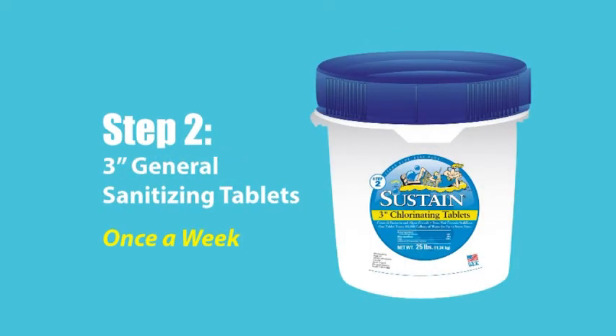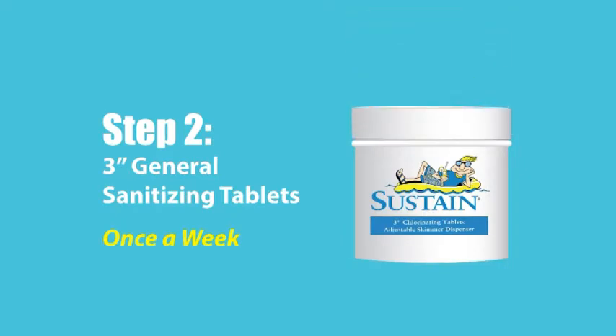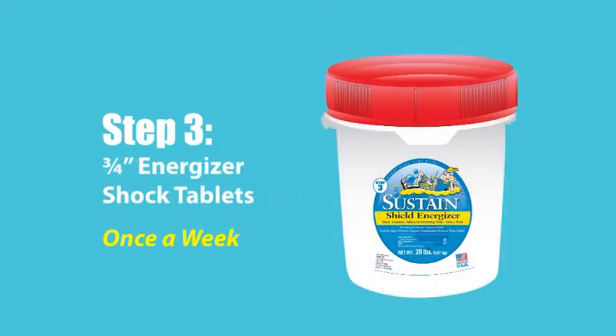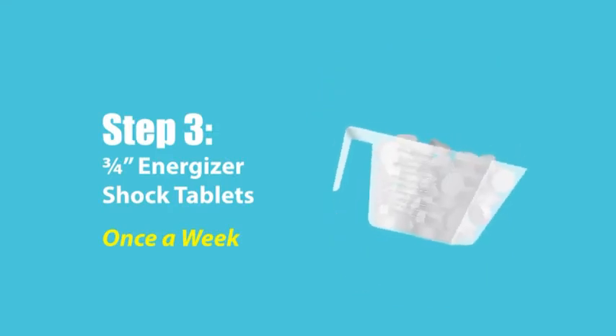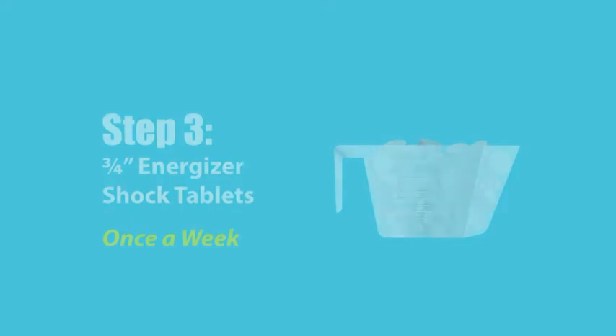Step 2: Sustain 3-inch blue chlorinating tablets serve to provide the general sanitizing protection your pool needs all week long. Step 3: Routine use of Sustain 3-quarter-inch blue energizer tablets not only provides shocking protection but also routinely recharges Summer Shield with chlorine.